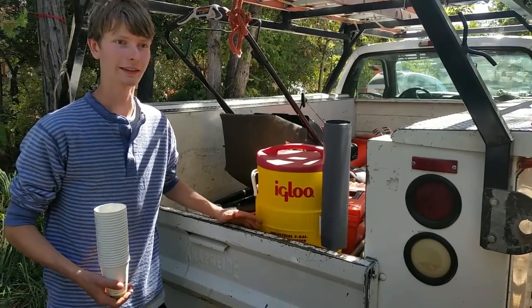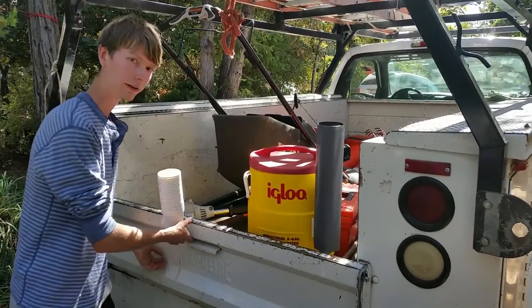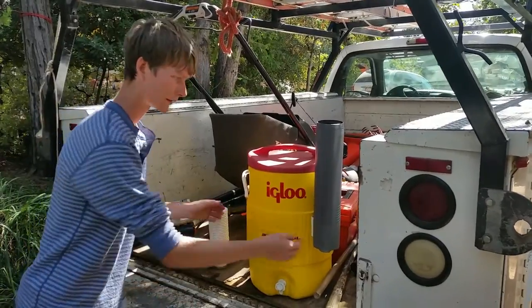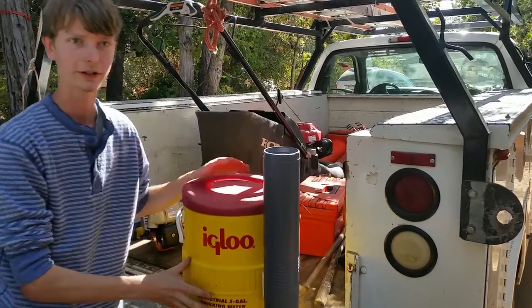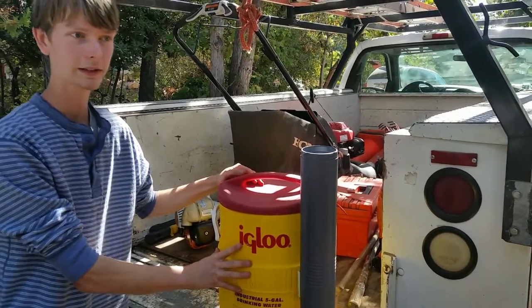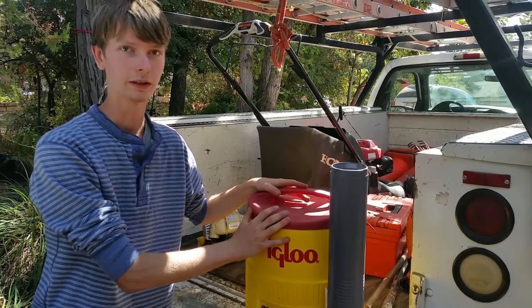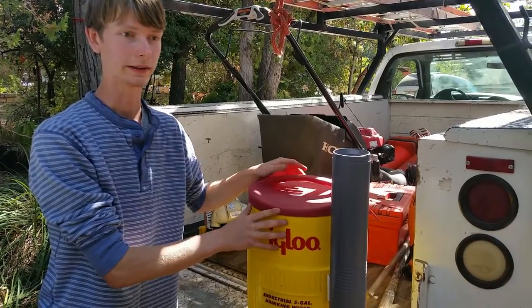Here we are at the truck on the job site. Every morning we fill up our Igloo five-gallon industrial container. This summer we purchased this for a relatively cheap cost — about $30 — and it can hold enough water to properly hydrate up to five people working outside every day.